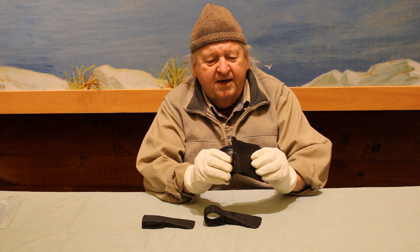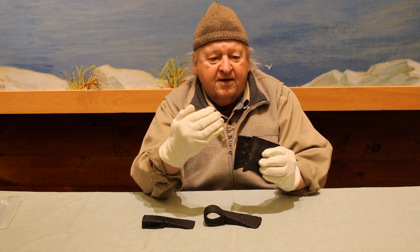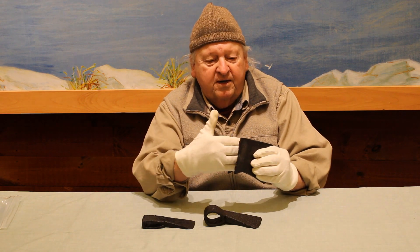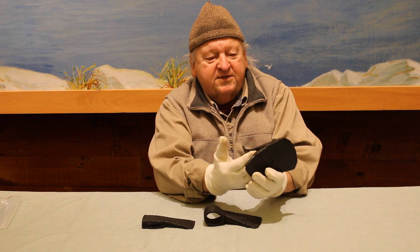You have a steel blade that's split and opened up. And then the rest of the axe, the pole, is put in here and this is bent back and forge welded together.